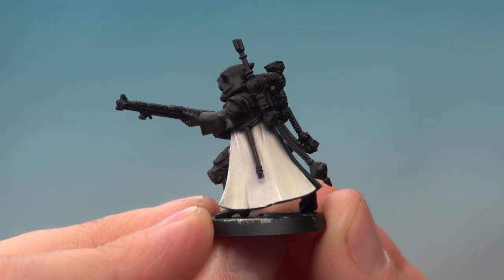And there you are, that's how you paint the Metallica white robes. We just painted a small part of this Skitarii, but you just need to do the same across the entire miniature. There you go Carlos, I hope you have fun painting your Skitarii and we'll see you again tomorrow.